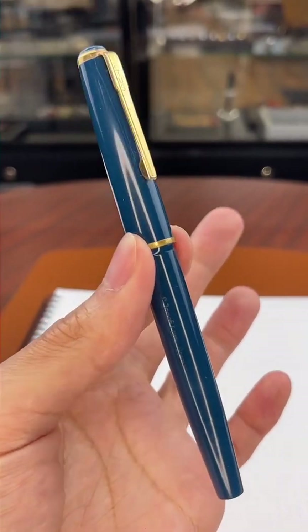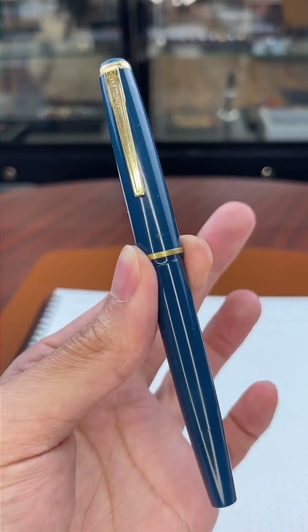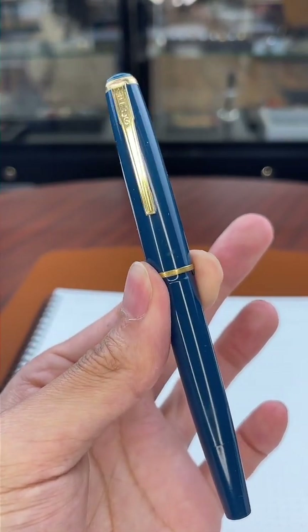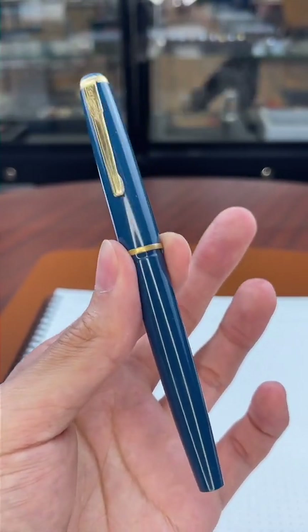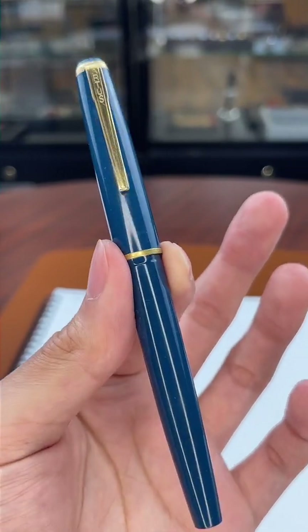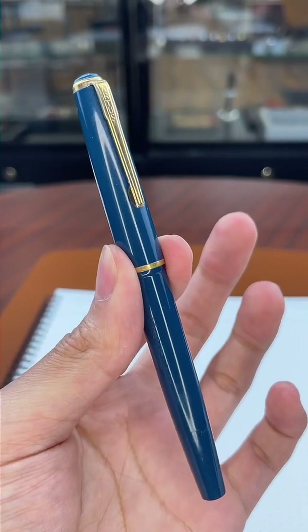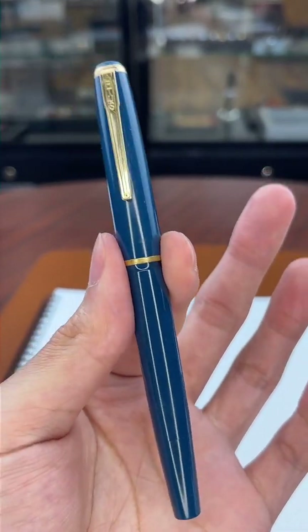I've seen these sell on eBay for about $130, which is probably a little too much honestly. I got this one for $40 at an antique shop, so I probably got a really good deal.